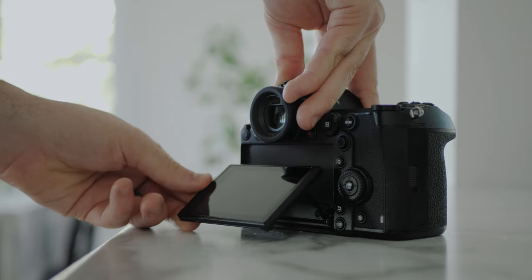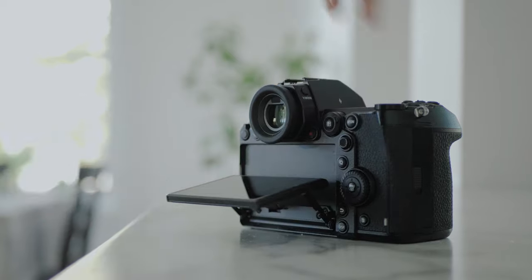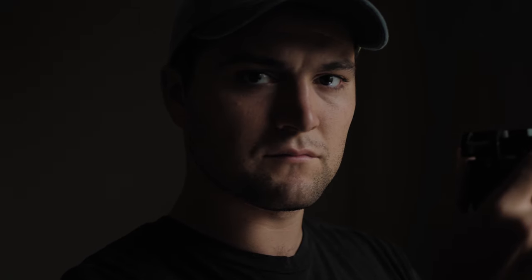The S1 is packed with features, and I wanted to run you through lots of different video examples so you can see what this camera is capable of in different conditions and profiles.